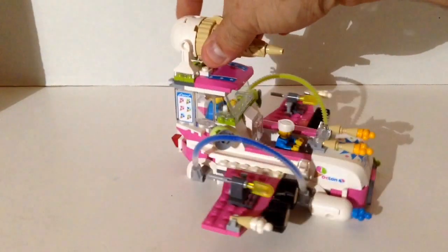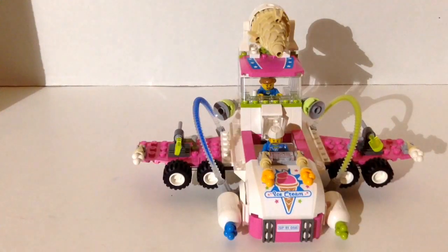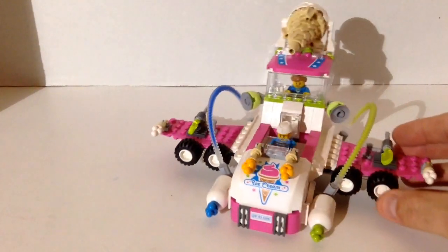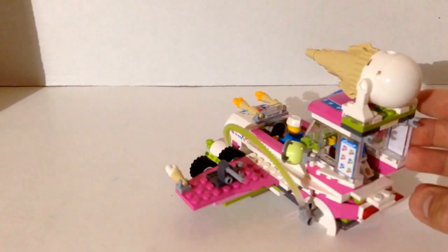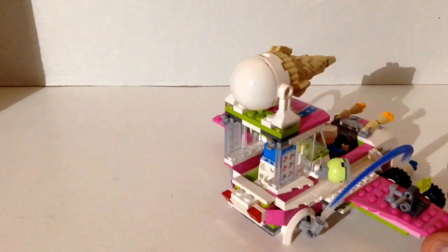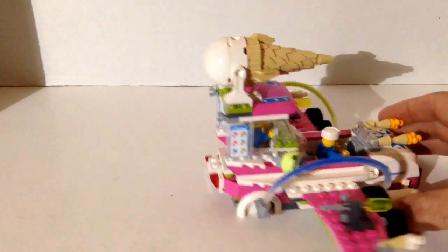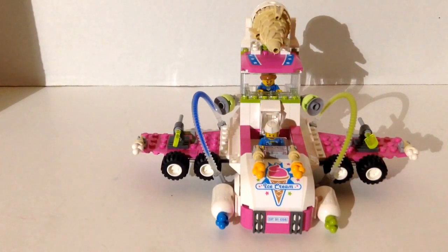If I gave you all the pieces to the ice cream truck and asked you to build a ship and you came up with this, it's pretty impressive. It's got the big ice cream cone on top turned backwards to be like a cannon. Personally I don't see much use for it — I'm going to keep it as an ice cream truck. But that's all for the ice cream machine.